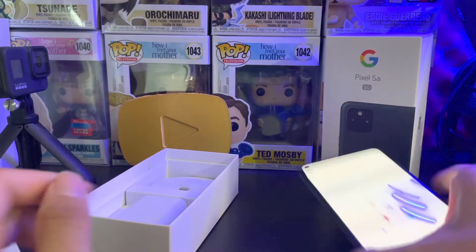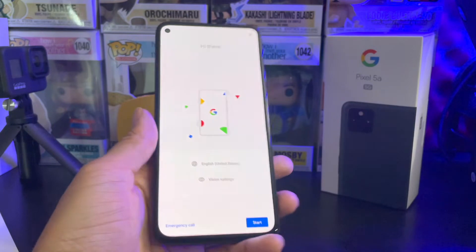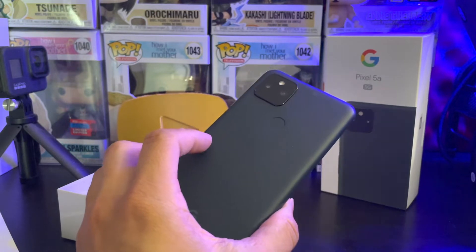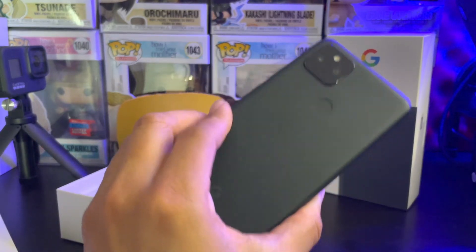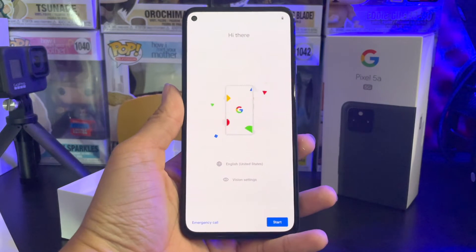Let's go ahead and get this device set up. I can tell you right now it does have an aluminum body, so compared to last year's 4a device — which is more of a plasticky feel — this one is an aluminum body so you can actually feel the quality in it. Let me go ahead and get this set up and then we'll take a look at what this has to offer.